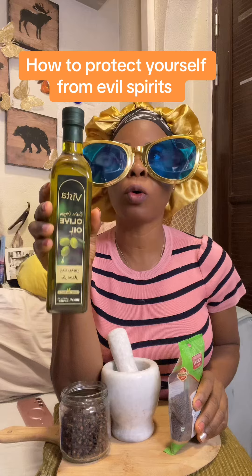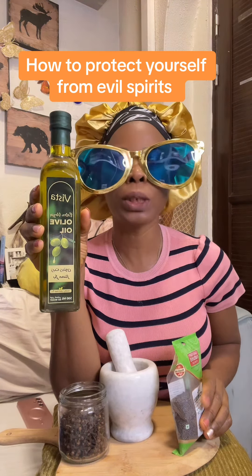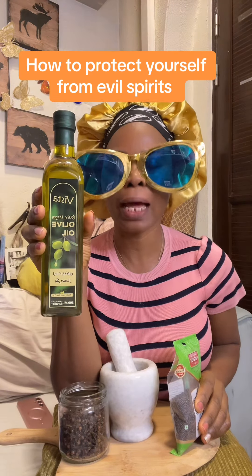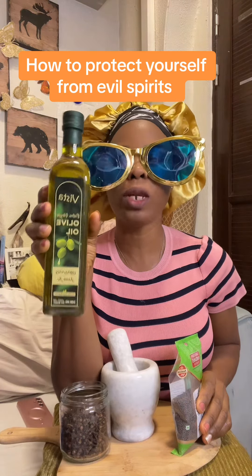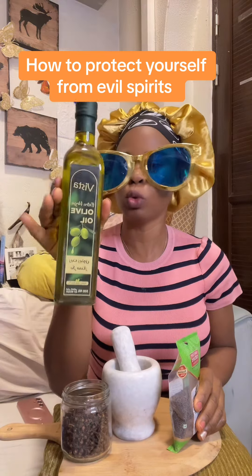Not the kind of olive oil in the yellow can — that one is not olive oil. That is vegetable oil you are getting in Africa. Please kindly order your pure olive oil.